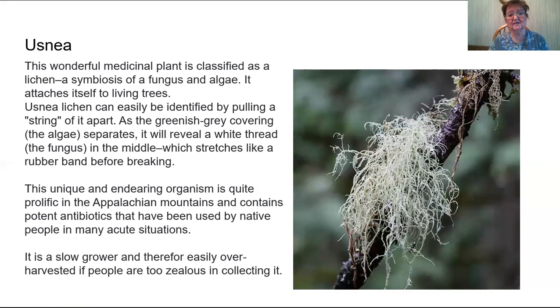The natives used Usnea in a lot of acute situations. It is beneficial because it has a positive effect on infections such as streptococcus and staphylococcus. It is anti-inflammatory and antimicrobial, which is why you find it in herbal formulas for wound healing, skin infections, and even sore throats — there are gargles made with it. One of the constituents in Usnea is usnic acid, which is a powerful antioxidant and antimicrobial, and in that sense it is used as a preservative. This action is why Usnea is found in deodorants and other cosmetics to deter bacteria from forming.